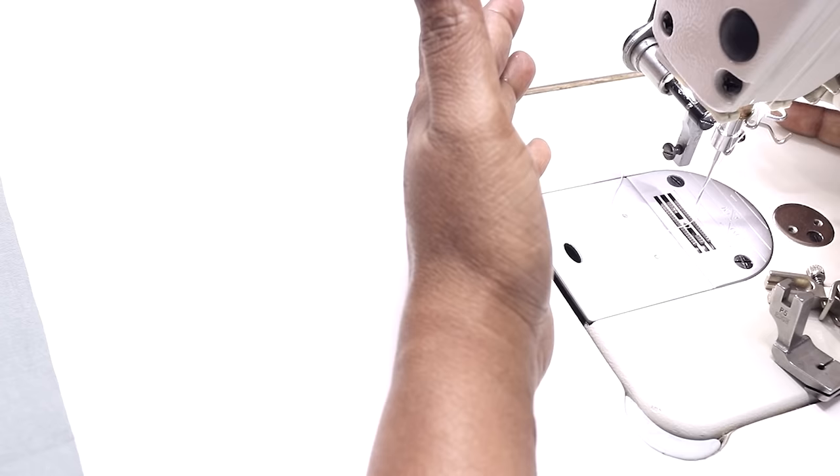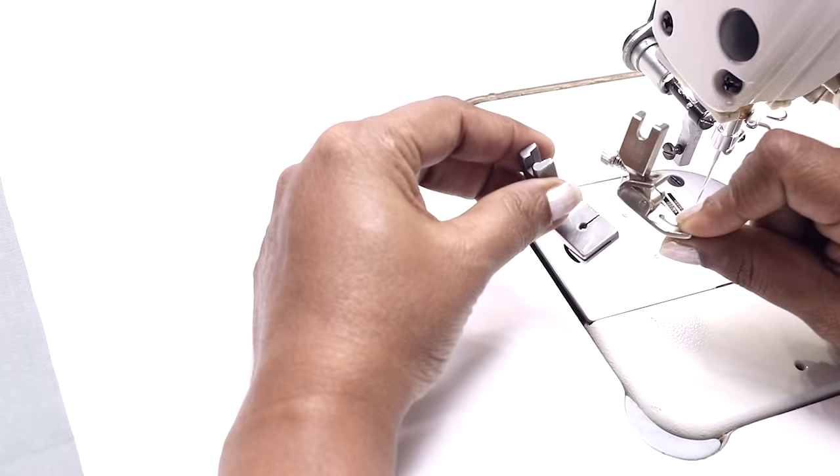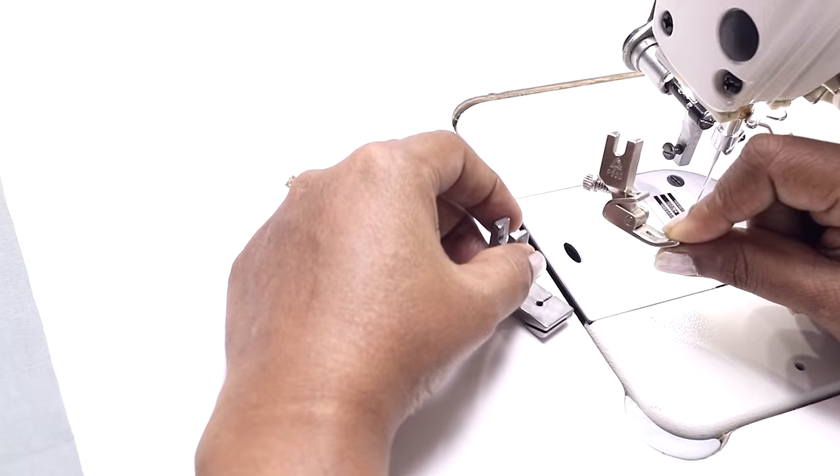Hi, welcome to Savi's Fashion Studio. I'm Savita. In this video I'll quickly show how to use the gathering or shirring foot with your commercial or industrial sewing machine. Both these presser feet are for gathering or shirring.